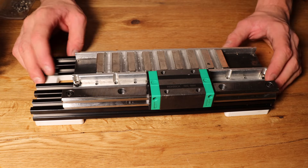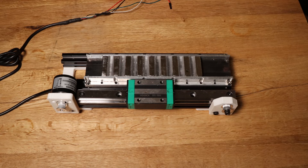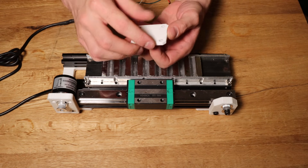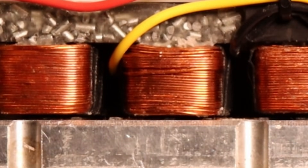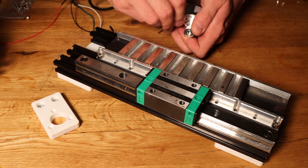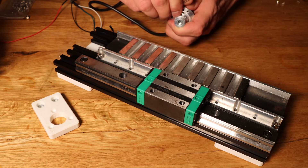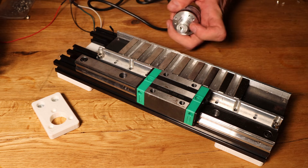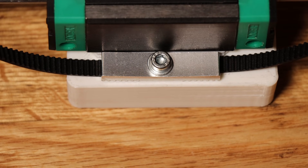One issue I ran into was the space between the track and the mover. I had to increase the gap to about 3mm, because the attracting force not only tore the bolts but also bent the entire rig. Definitely didn't see that coming. Ideally, the gap should be as small as possible. Moving forward, I plan to fill the cavities with concrete. It's not the ideal solution, but it's quick and effective. I will also replace some of the 3D-printed parts with machined ones.